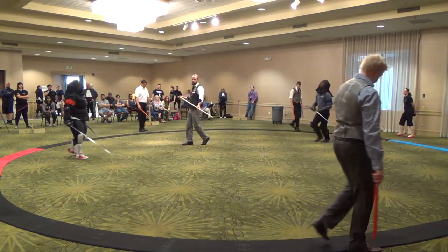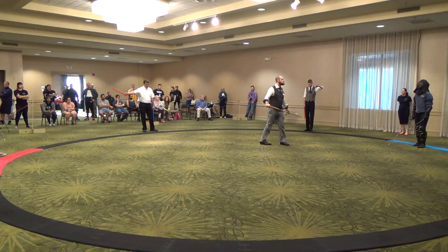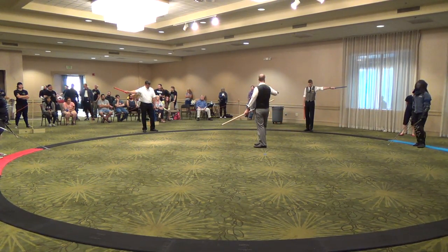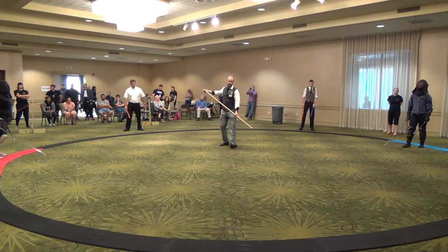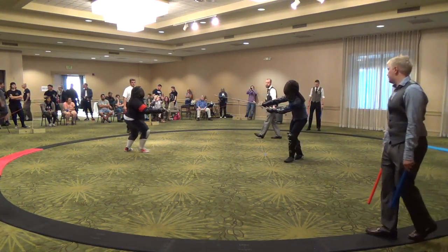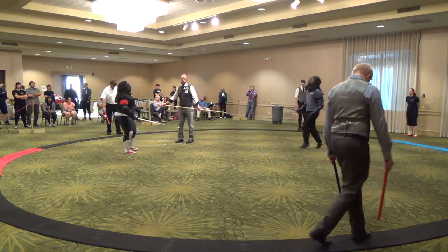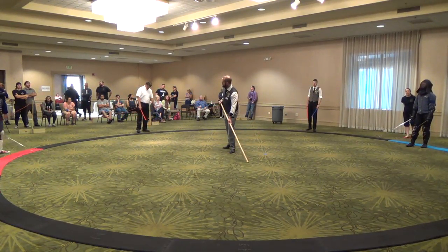Fight, fight! Judges, clean blue, start. Wait, hold on, hold on, show me the original call again. Original call, original call. All right. Fight. All genus. Double hit. Fight.